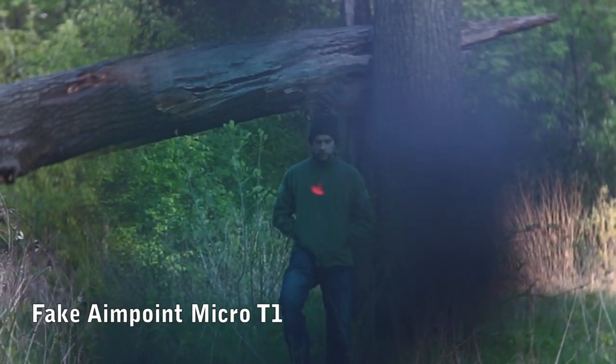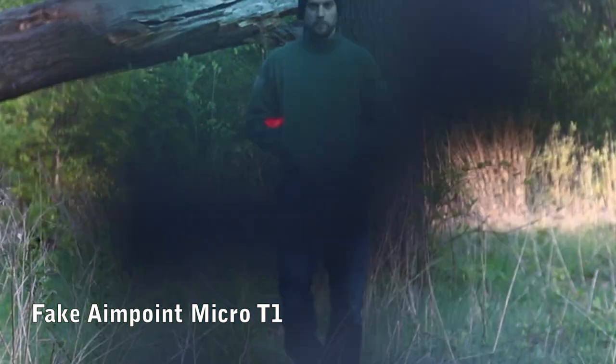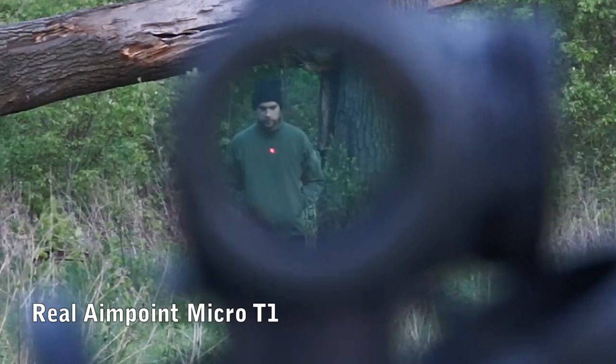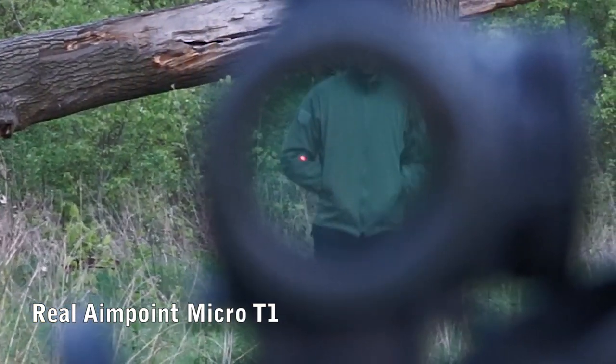This doesn't really matter too much if you have an imprecise gun to begin with, but if you have a quality airsoft gun, then you really want to take the full potential of that gun and go for a really crisp and accurate reticle.